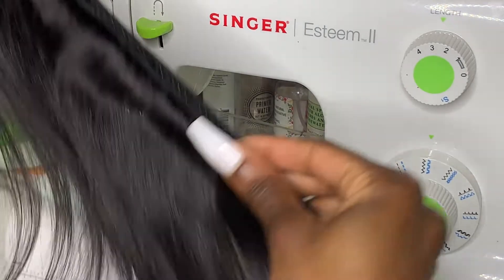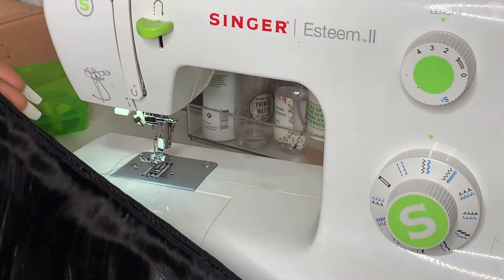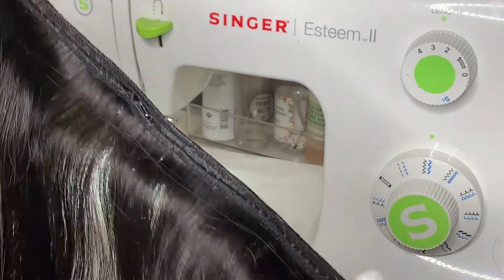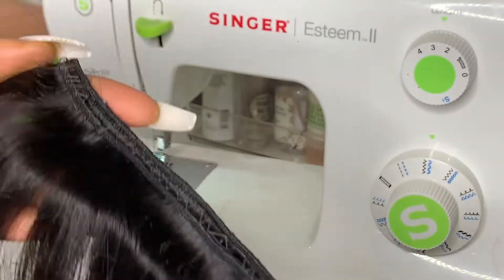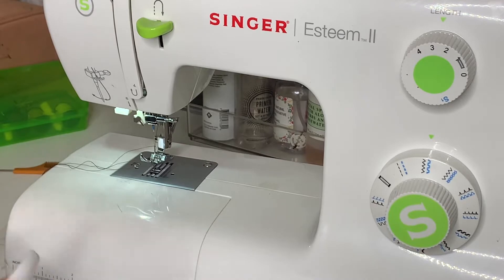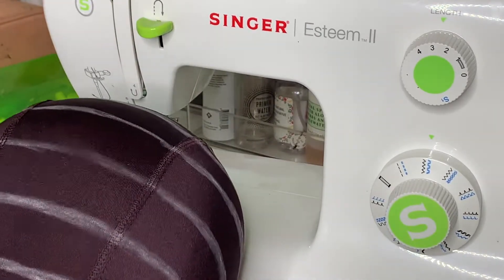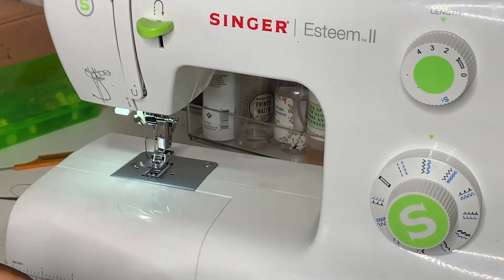This is what your doubled wefts should look like — it's cute, it's neat, and it's to the point. What I sometimes do is cut the last bundle in half, then double one half of that and leave the other half single, depending on how much space I have left to cover on the wig. Now I'm going to start sewing it onto the cap — it's basically the same routine.